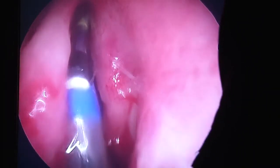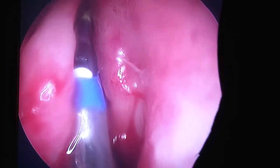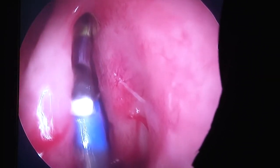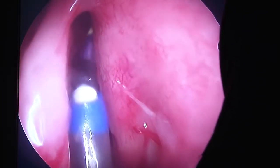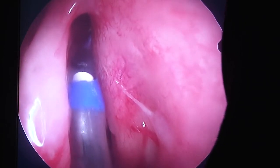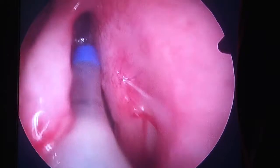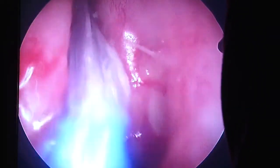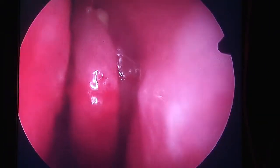Here comes that little bit of pressure that we talked about. When it inflates, you'll feel that little bit of pressure in that sinus. As soon as it's inflated, she's going to deflate the balloon and I'm going to take it right back out again. The balloon's coming out, and that sinus is done.